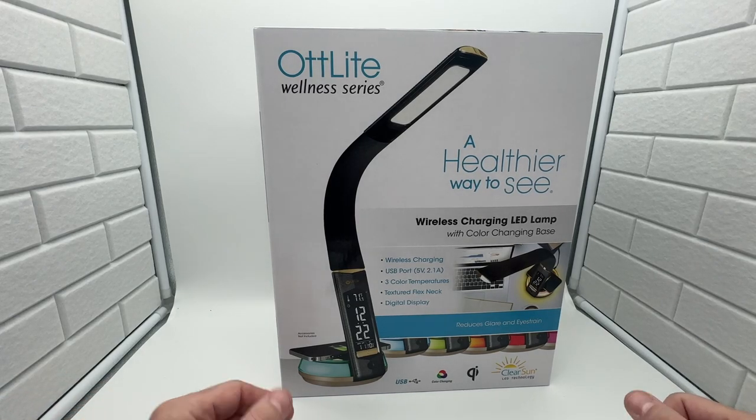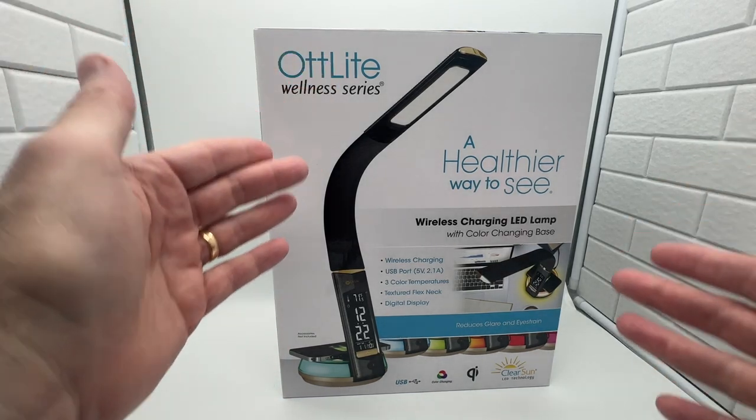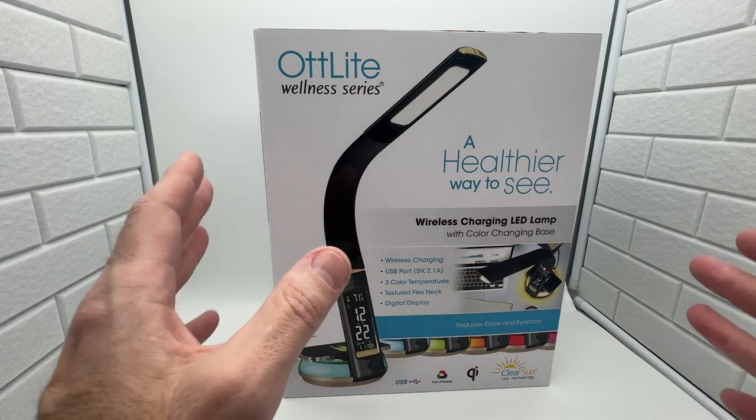Hey guys, thanks for tuning in to your review channel. Today I have another ArtLite. If you watch all my ArtLite videos, you know I do a few of them. This is a new one — a black one with a multi-color base to it. Take a quick look at the outside first before we open it up and do an unboxing on it.